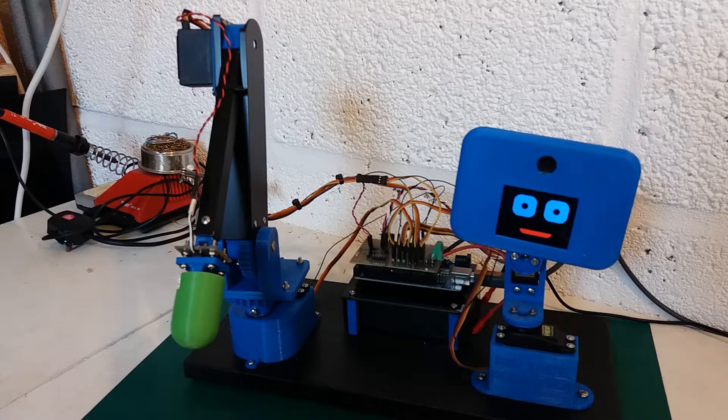I've been doing a bit of work on the face — writing some different facial expressions and having the eyes move. That's using the Adafruit libraries for the Arduino for the particular board that I've got. It makes it very easy to write circles, squares, lines, etc., to the screen.